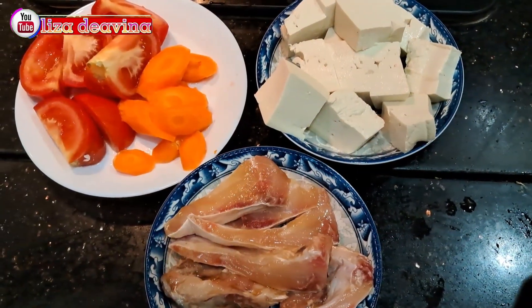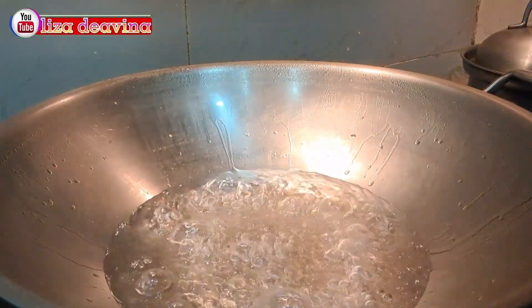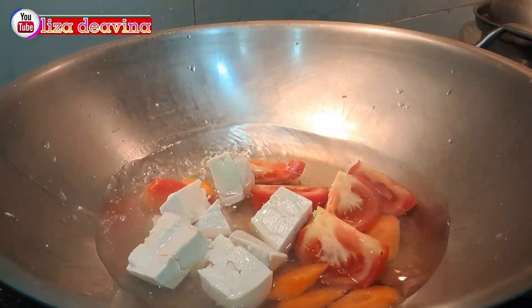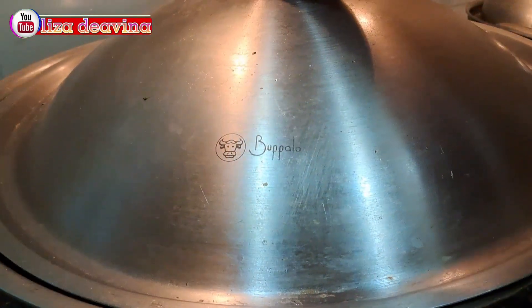Setelah bahannya sudah siap, kita siapkan air mendidih secukupnya. Masukkan wortel, tomat, dan tahu. Aduk-aduk supaya terendam air. Masak sampai mendidih.